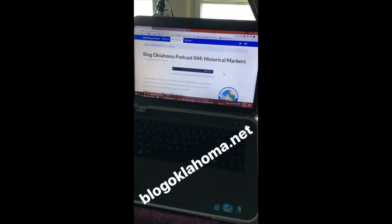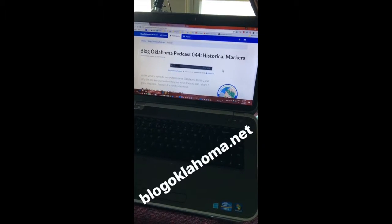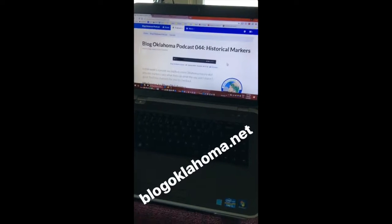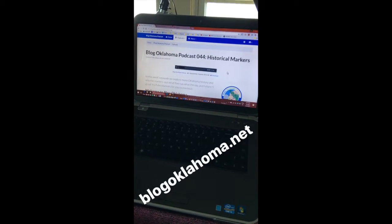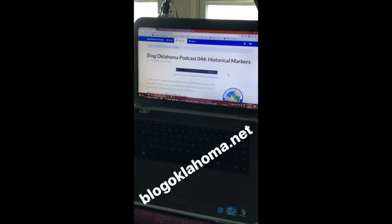The new episode is now up — I've got it published everywhere. If you don't see it in your favorite podcatcher, wait a few moments while things start to synchronize. I hope you enjoyed this week's episode of the Blog Oklahoma Podcast; it was quite a bit of fun to write over the week.